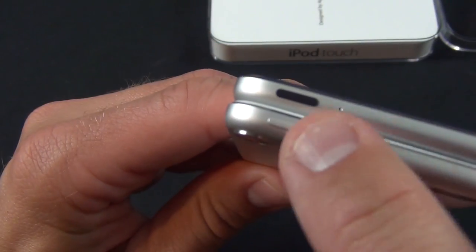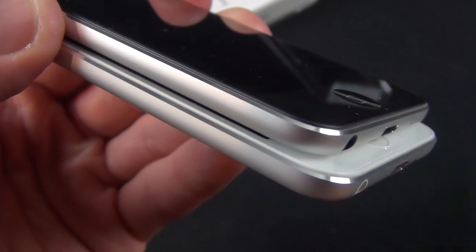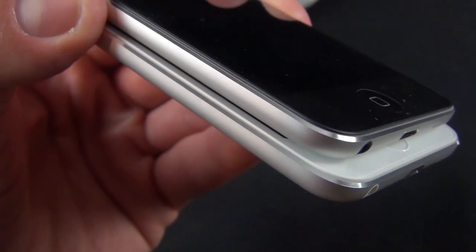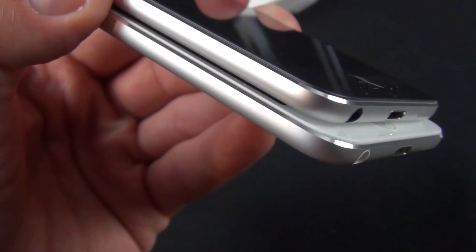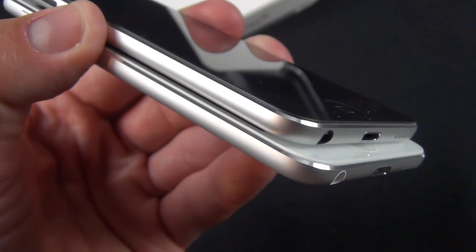If you also look at the top, the sleep-wake button is plastic as opposed to aluminum. Now, the 16 gig model still retains the polished, mirrored, chamfered edge of the higher-end model. So that hasn't been lost in the race to keep it cheaper.